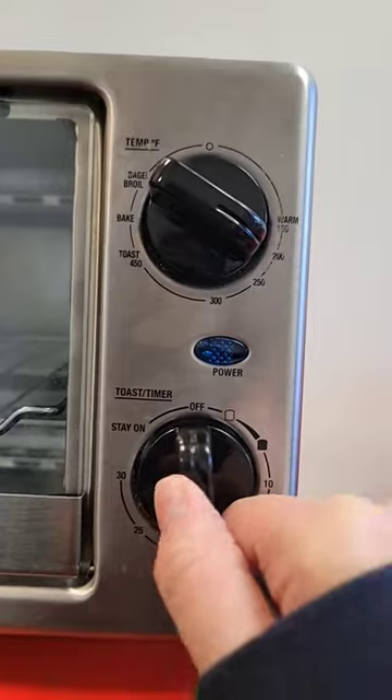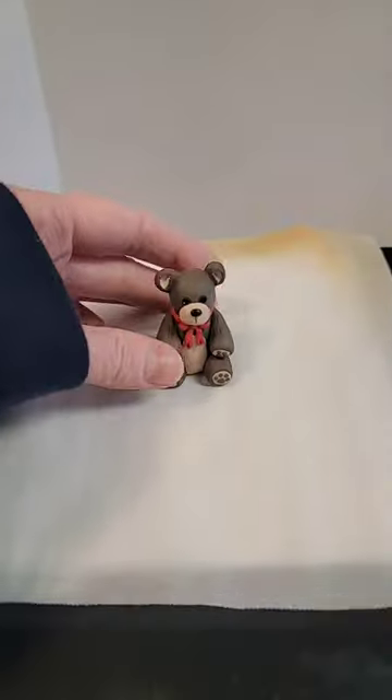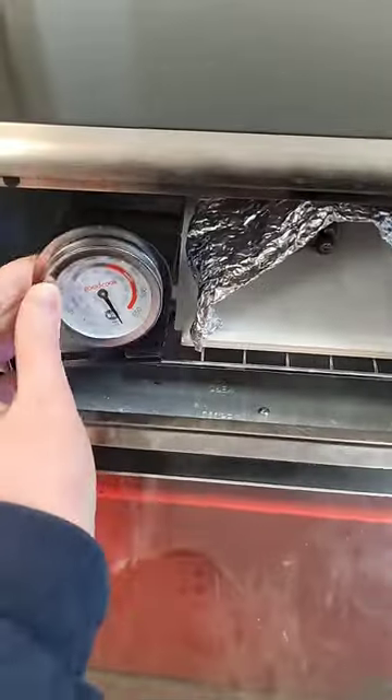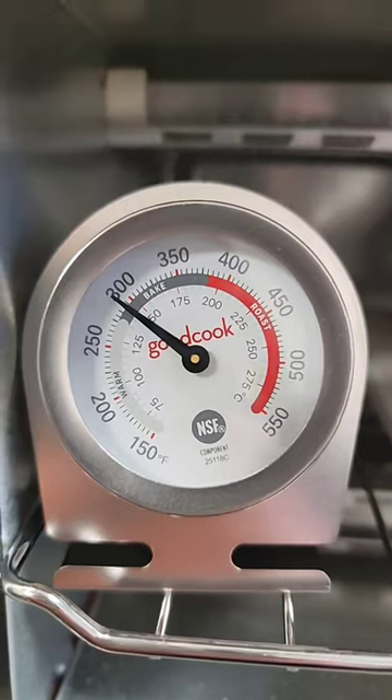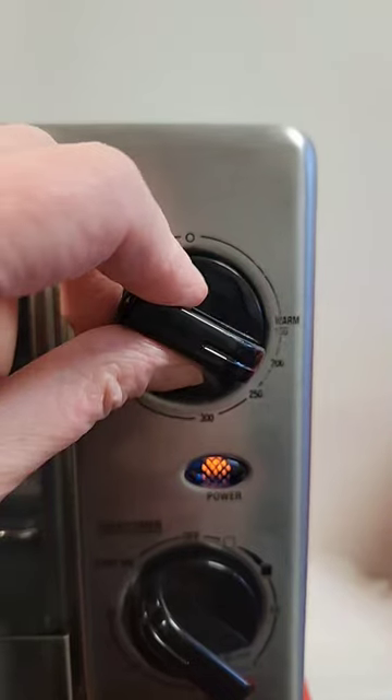Even though directions say to set to 275, I preheat my oven around quote-unquote 200, using a tile, some parchment paper, covering my project with a foil tent to prevent scorching, and an oven thermometer is a must. Because even if you set the temperature to a certain degree, it's not always the case. If getting too hot, open up a crack and turn down the temp.